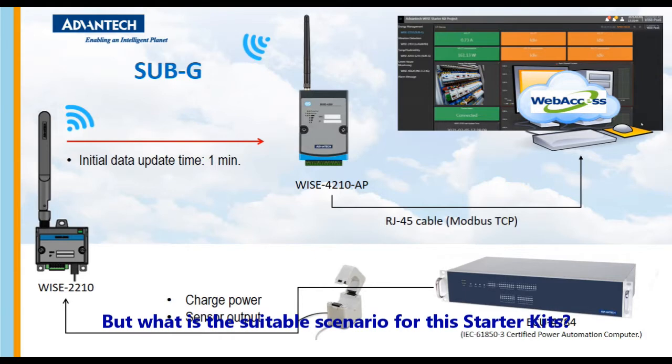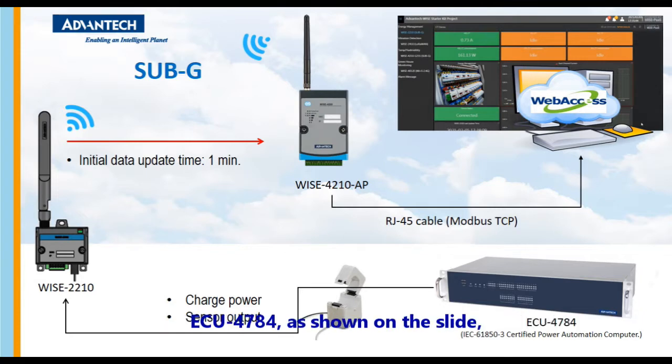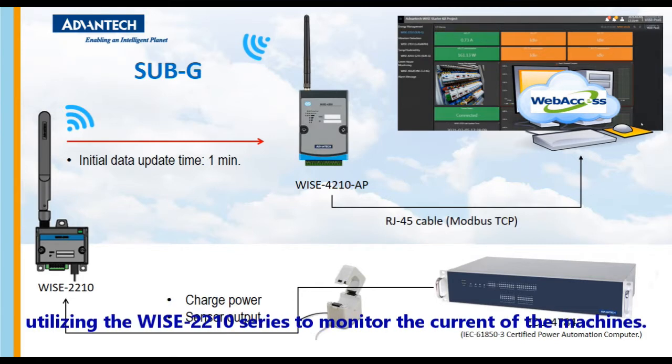But what is the suitable scenario for this starter kit? For example, the IEC 61853 certified power automation computer ECU 4784, as shown on the slide, provides high reliability and stability for global power automation applications. But in the field, how to monitor the power consumption most efficiently and conveniently? One good solution is utilizing the WISE 2210 series to monitor the current of the machines.